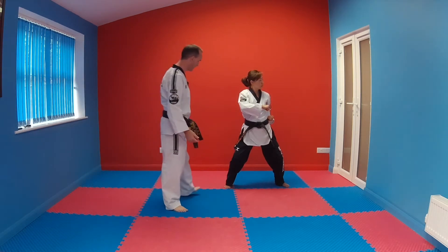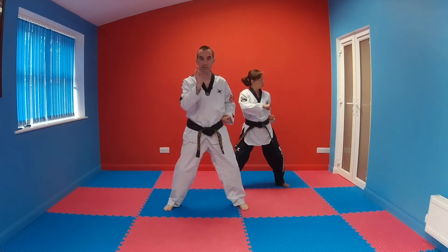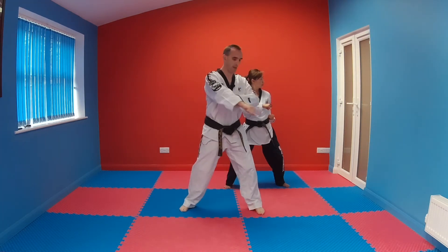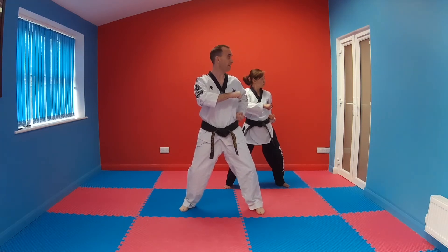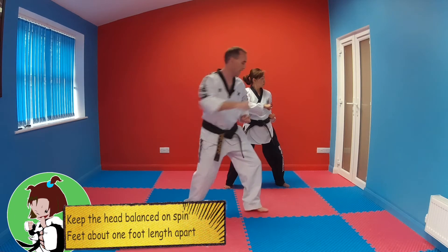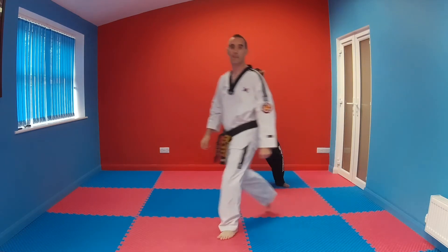This side punch in horse riding stance — make sure your toes are pointing towards the front, looking in the direction of the punch. Head position is really important in Kumgang. The wrist is just protruding past the side of my body. Other hand on your hip, horse riding stance, looking straight down that punch. From there we spin into another side punch — when we spin we're about walking stance apart. Bang bang — head direction is really important.